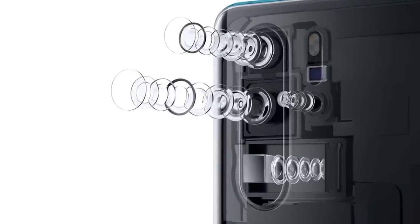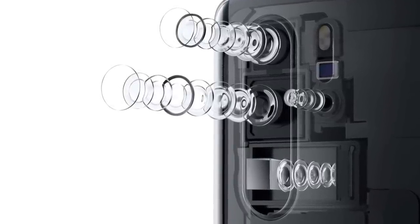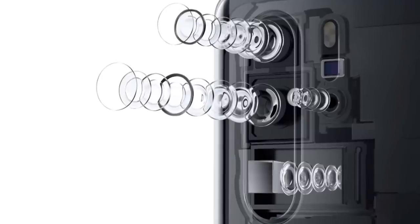The first camera uses a separate material lens — it's a TOF lens, which stands for time of flight. It's used for 3D depth sensing and AR, augmented reality.